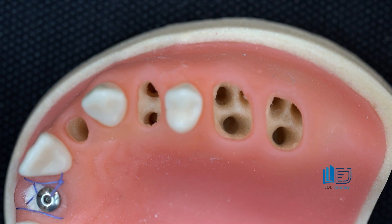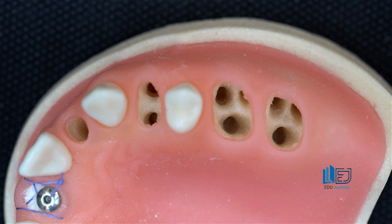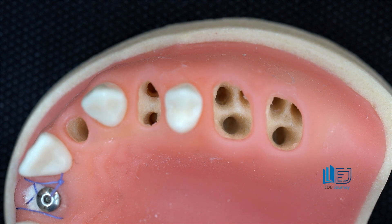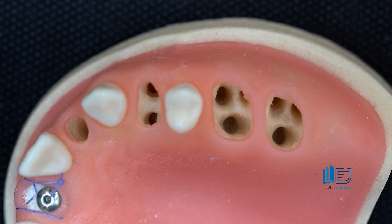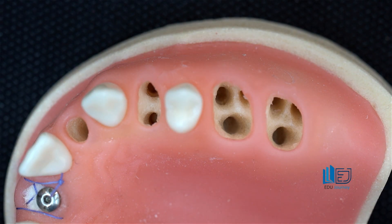Regarding the correct drilling point, in almost all posterior teeth, the furcation — right in the middle of the tooth — is the correct area to start drilling. For the upper fourth tooth, the correct point is slightly toward the palatal from the furcation point. For the upper sixth and seventh teeth, it's exactly at the furcation, and for the lower sixth and seventh teeth as well, it's exactly at the furcation — right in the center of the tooth crown — which is the correct point for drilling and, ultimately, for implant placement.